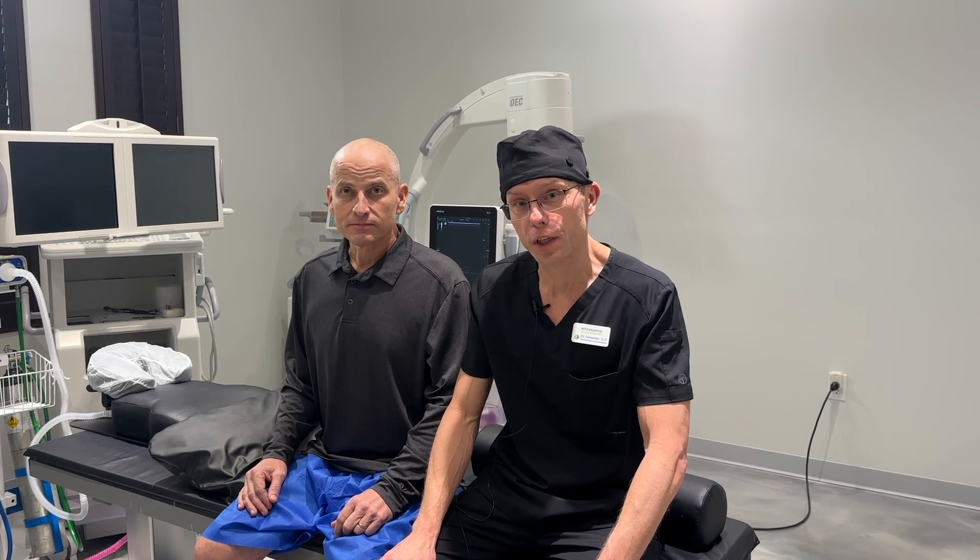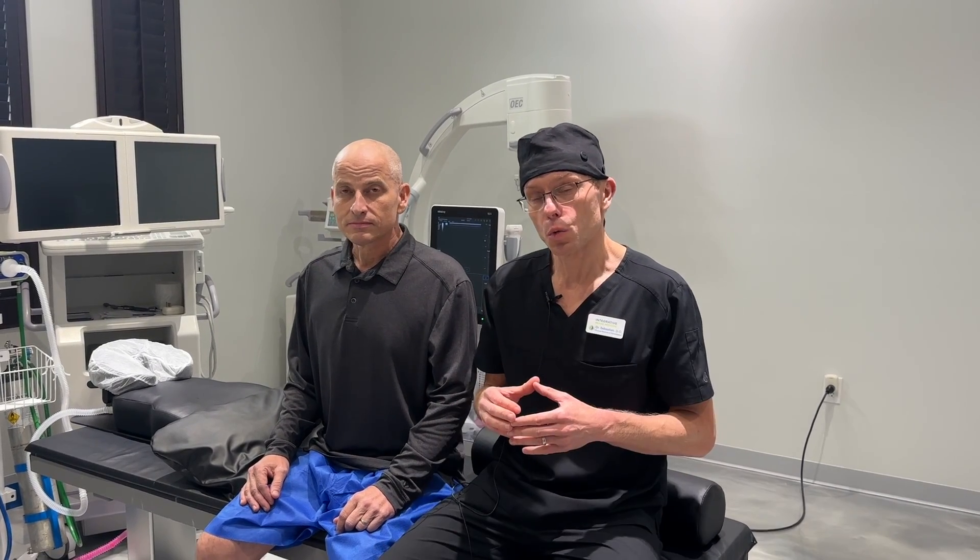Today we have Josh with us. He came down from Georgia to our clinic to get his back treated. We're going to take some bone marrow from his pelvis, use some of his plasma, and inject that into his discs and into his spinal structures to get him to heal and hopefully get rid of his symptoms.